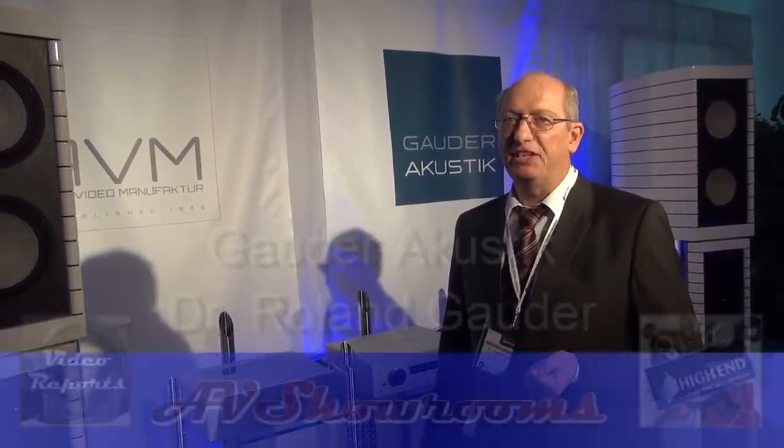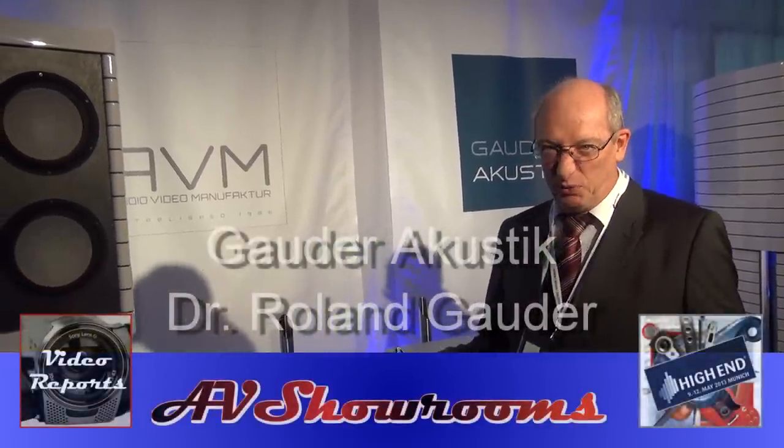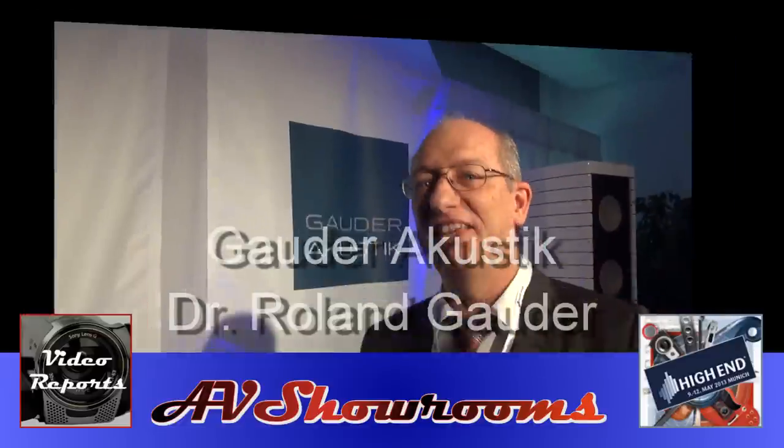One additional note — we used to carry the brand name Isophone until last year, but this year we have changed to Goder Acoustic. That's all we changed — the brand name changed, everything else stays the same. Thank you very much, Doctor.